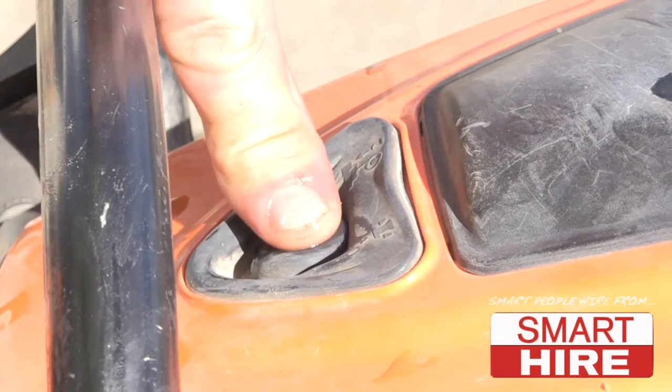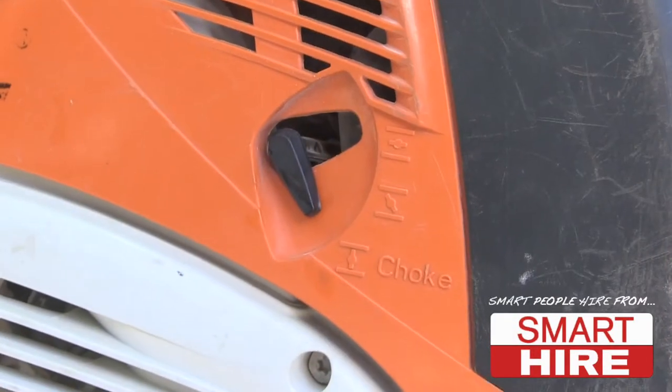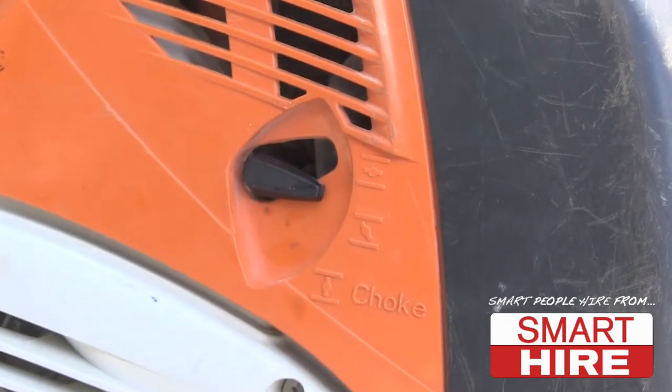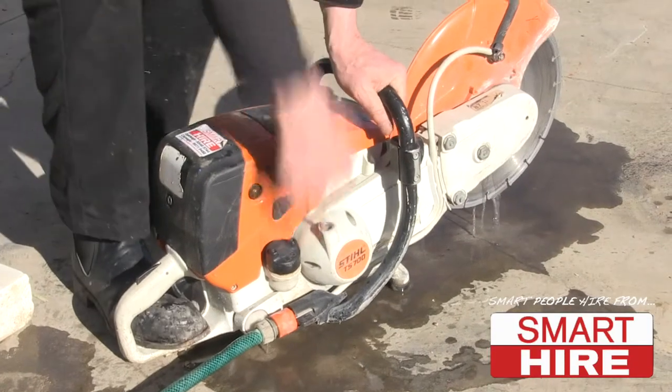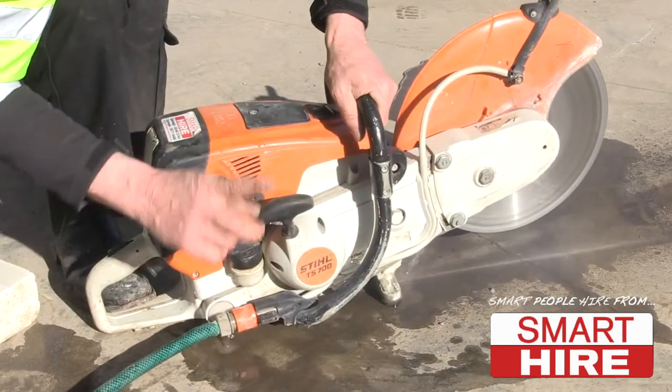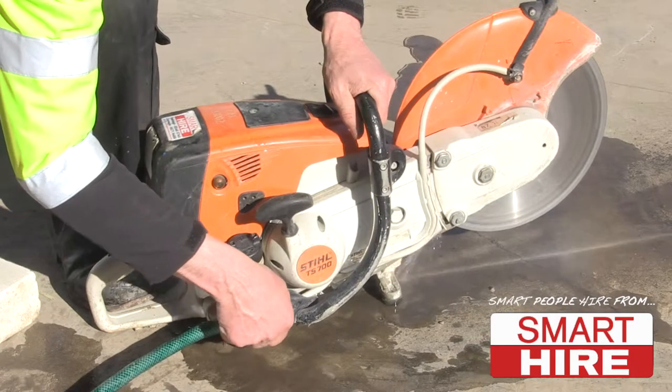When starting the demolition saw, begin by pressing the decompression valve. Then ensure that the choke is sitting halfway in the on position. After fitting the hose, running water and flicking the trigger into the on position, give the pull cord a quick yank until the machine is running.